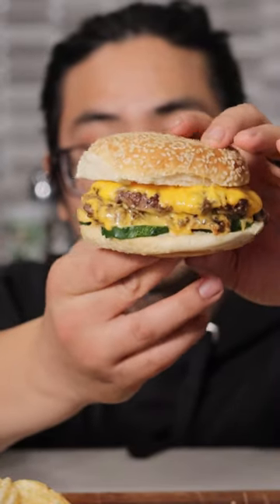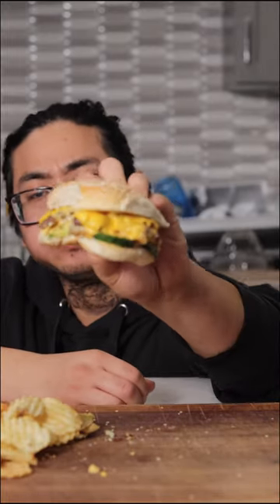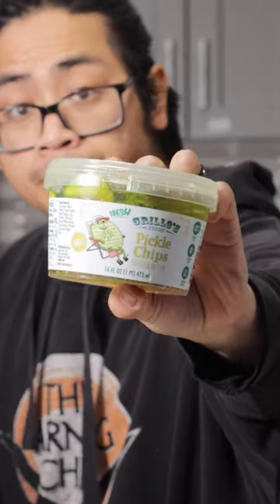We could all use a good cheeseburger once in a while, but sometimes we just gotta make it at home. Let me show you how to make a delicious cheeseburger at home with just a few simple ingredients and a few simple techniques. What's up, yo? I'm Joshua Wobble here at Love Food More, and my goal is to get you to Love Food More.